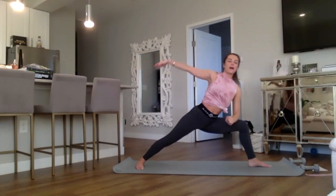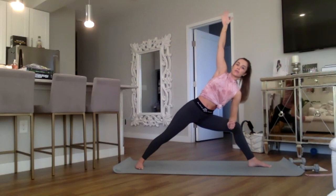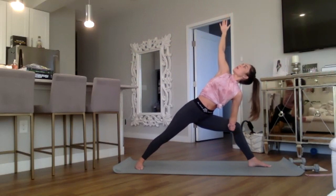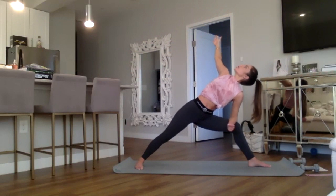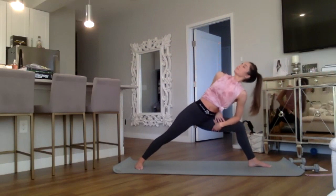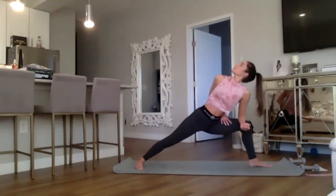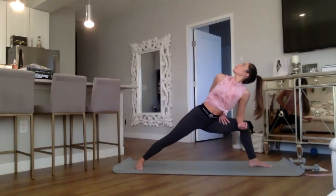Side angle — forearm to thigh, reaching up and out with the right hand as high as you can through the right fingertips. Allow that right hand to drop back behind you, twisting the chest to the sky, opening your chest. You can allow that right hand to keep dropping behind you for a bind — sitting lower into that left thigh, nice and parallel with the ground, breathe through it.